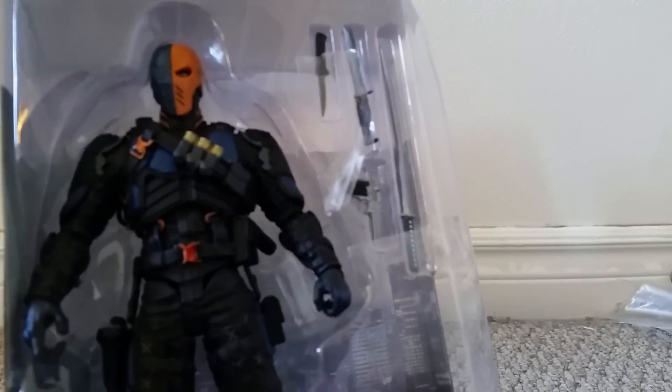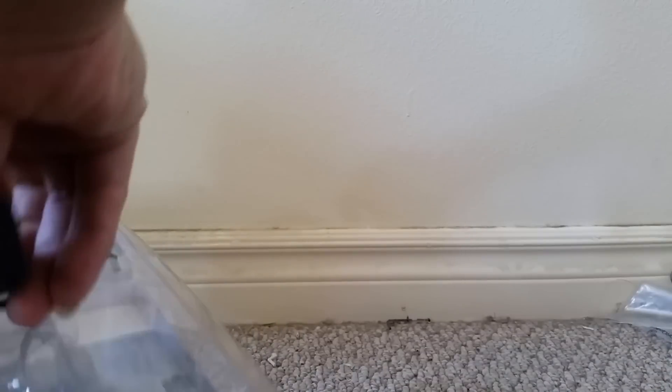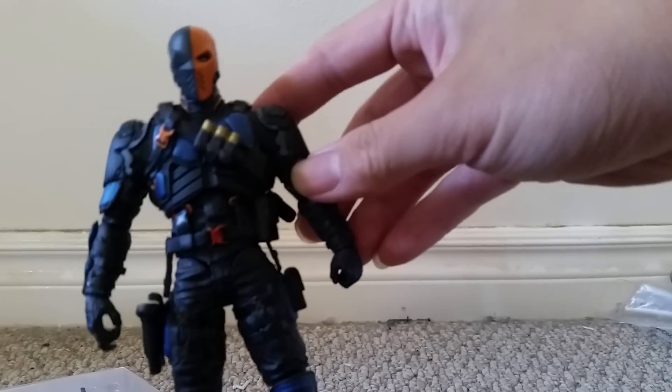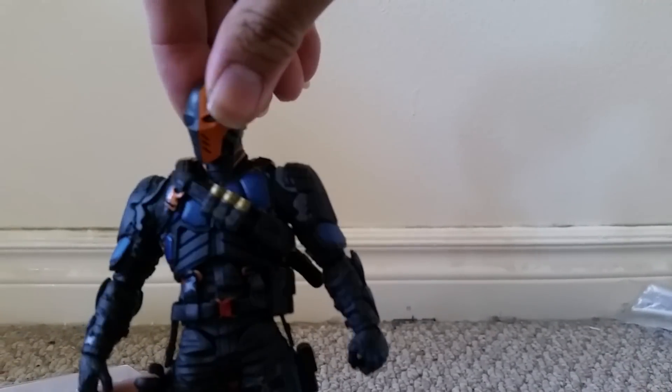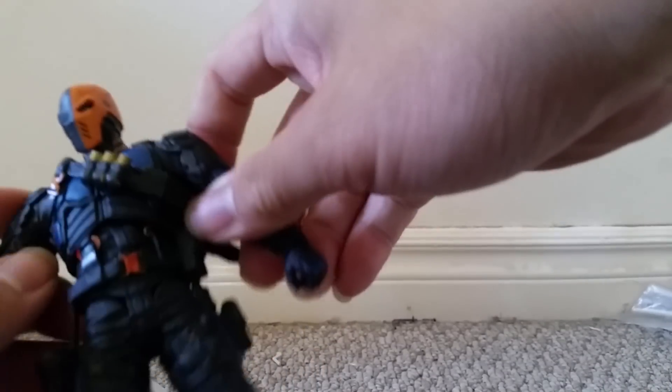Opening up the figure like so. As you can see, here is Deathstroke and his accessories. First, let's check out the articulation on this guy. His head rotates a full 360 degrees all around. Arms go in and out.